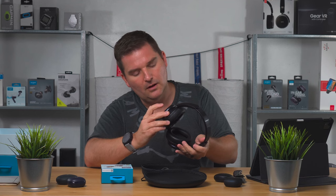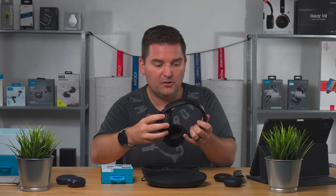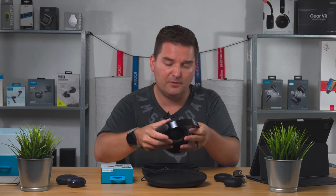Let me pop these on. I can already hear that there's a ton of sound being blocked just from the passive over-ear seal, and they feel really comfortable on the inside — really nice. I'll need to wear these for a while to properly check them out. I'm going to charge them up, connect them, take a few days to test them out, and then I'll come back and let you know how they sound.